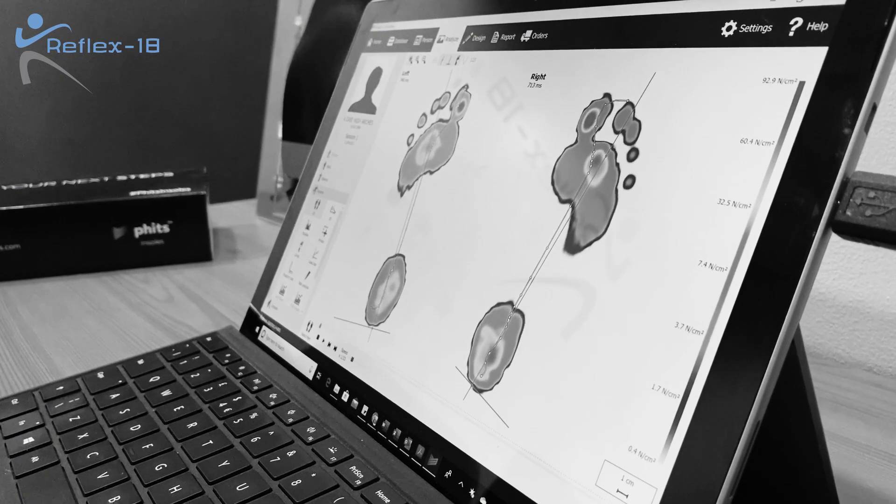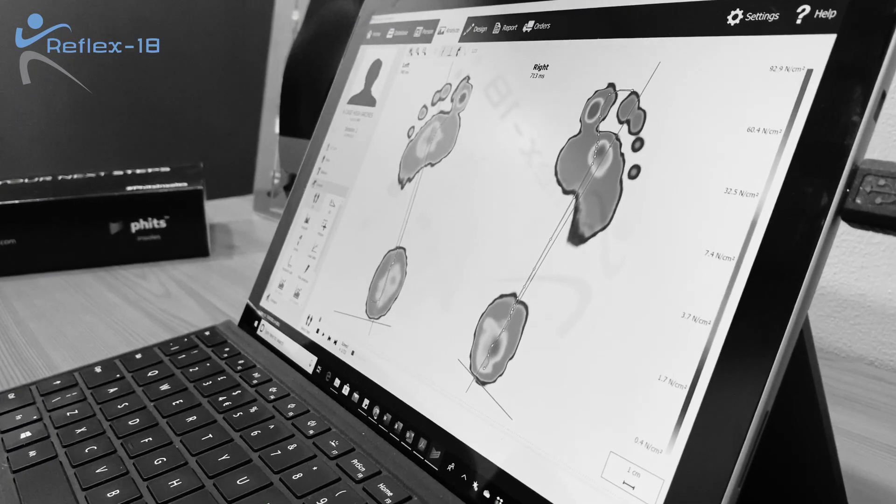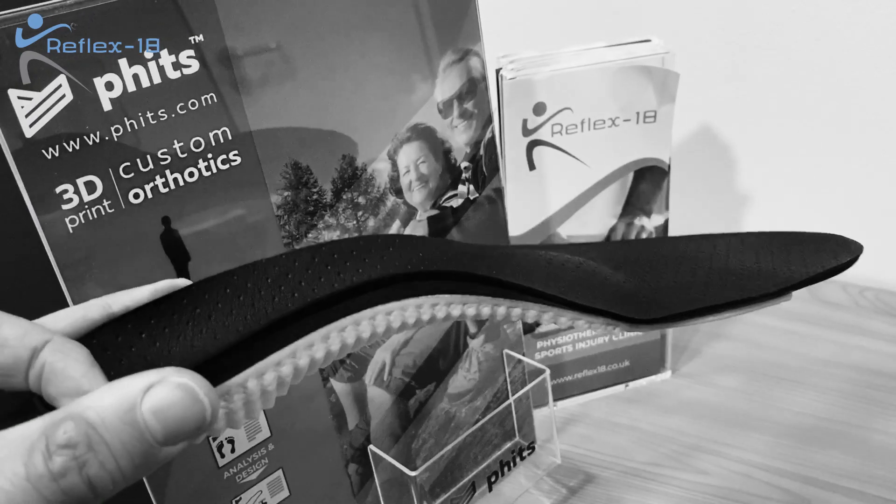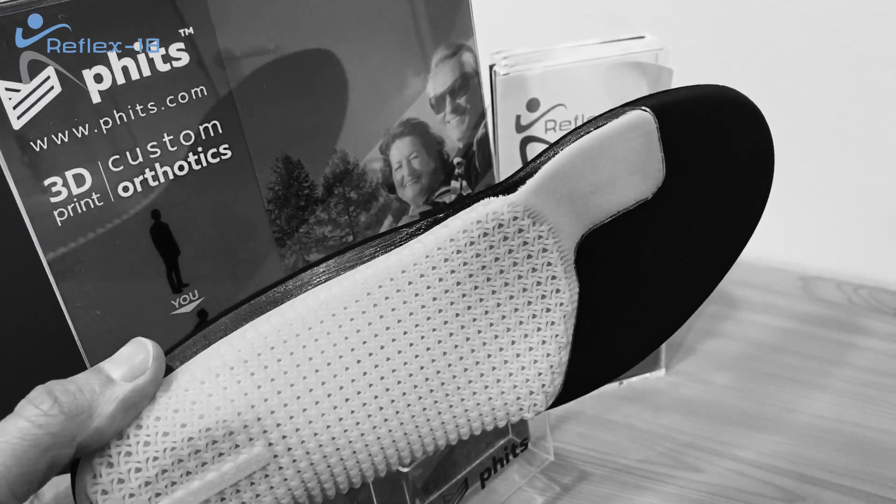By using a computer system to analyse this and comparing it to what we believe is a normal way of moving, we can then start to design you an orthotic that's 3D printed to correct your foot posture. This can decrease the amount of pressure on sore points in your feet and decrease the load through your lower limbs and your back.